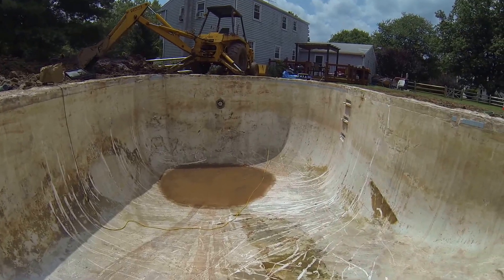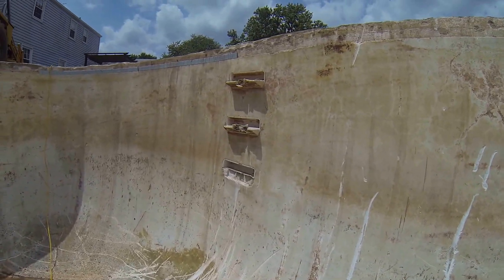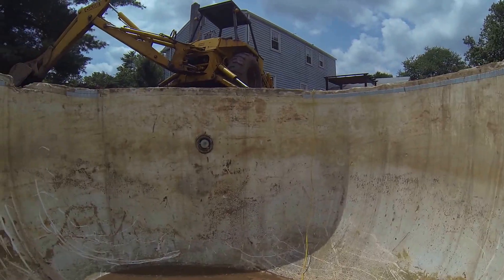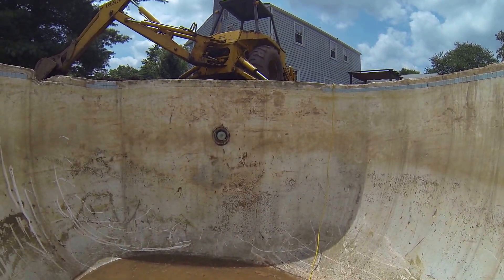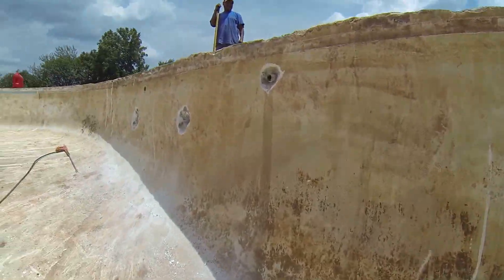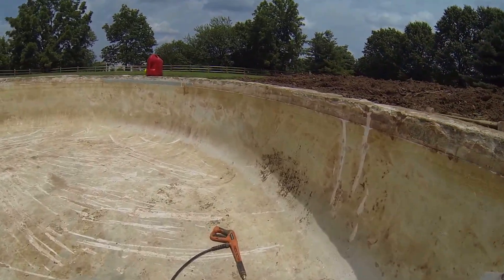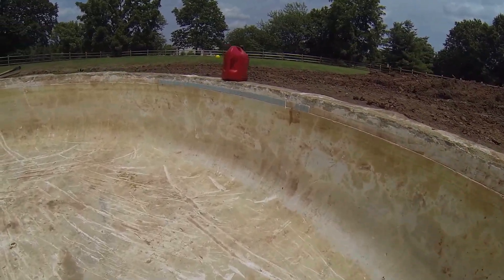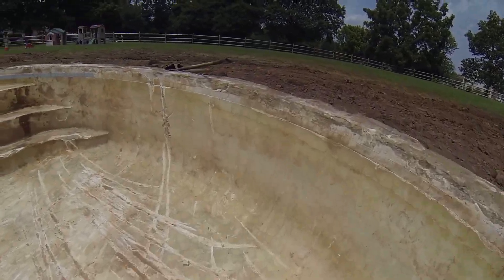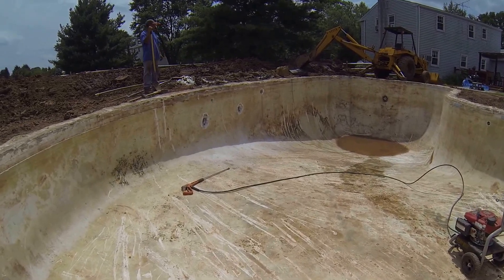Going to remove that pipe — there's a floor drain. Steps will get chiseled out today. We'll chisel out that light and replace it with LED lights under the coping. That's all the return lines in the whole pool.